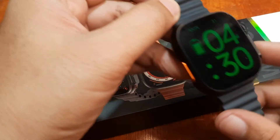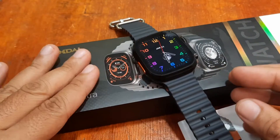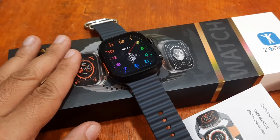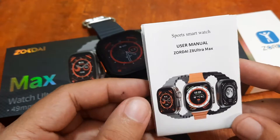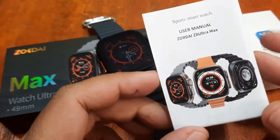We are going to install the support app for this wearable. We are done with the specs and design, and done with the menus and features. So this time we are going to pair it with the Zordai support app.